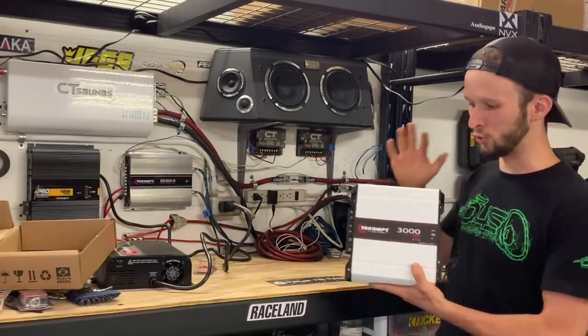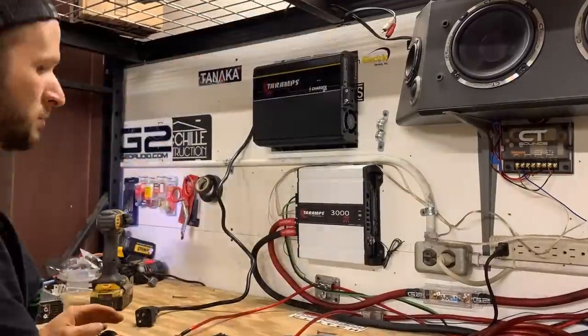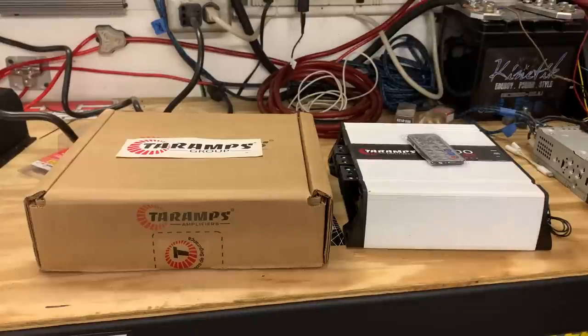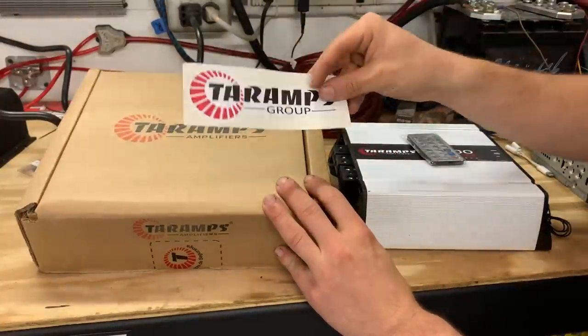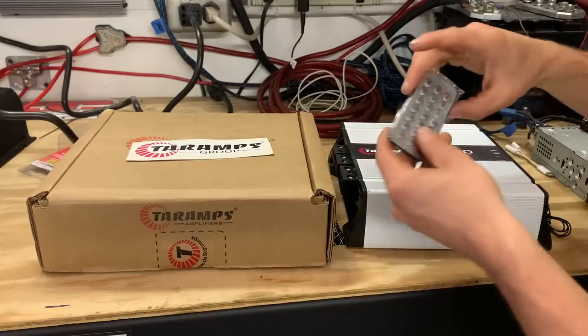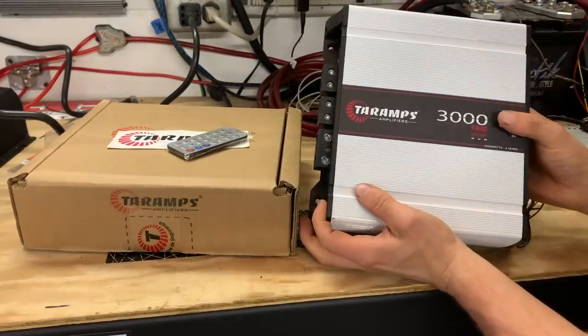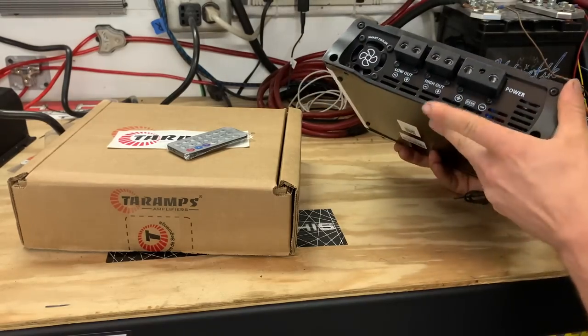Stay tuned to see how we are going to use this teeny little amp to transform my garage slash car stereo setup. Guys, this is the all new Tar Amps Trio Amplifier. You have your box, you get your sticker, it does come with a remote, and then you get the amp. This is a 12-volt amp meant for car stereo setups.